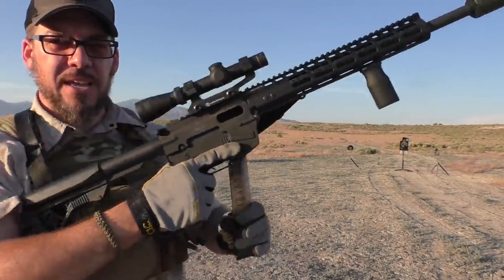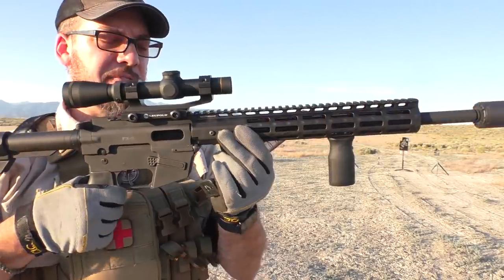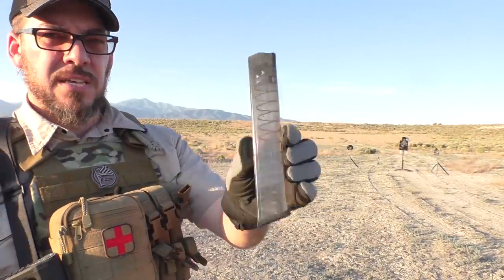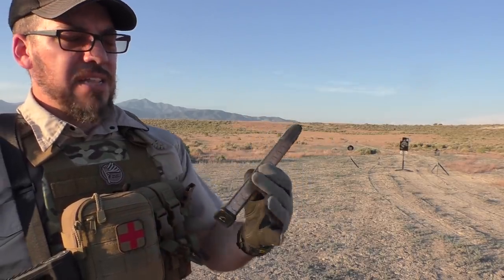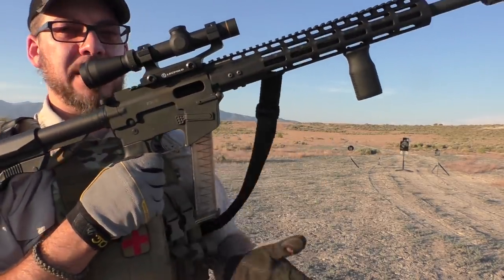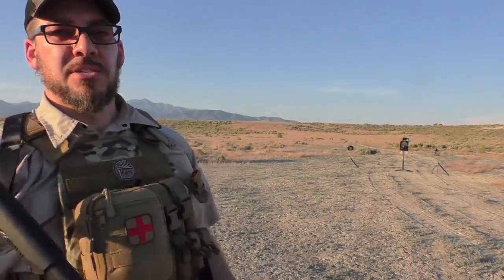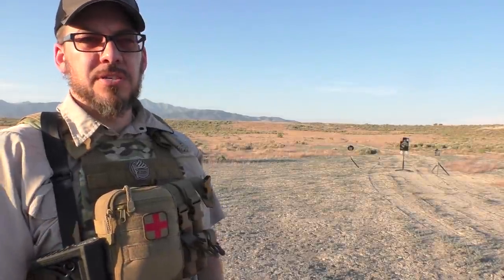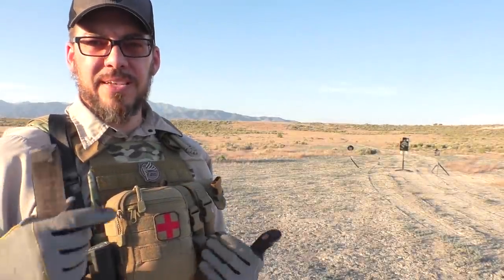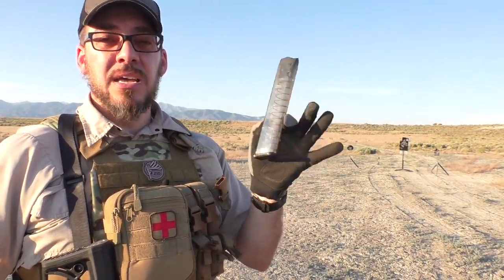The gun does take Glock magazines set up for that. What we're using today are these smoky clear ETS mags, which I love — they glide in and out of the magwell, pretty nice and smooth, and generally drop free as well. The Glock 33-round magazines seem to stick a little more than these ETS ones, which is why I prefer the ETS mags. But any Glock-compatible magazine will work with the gun.